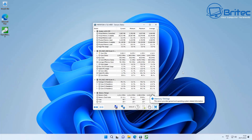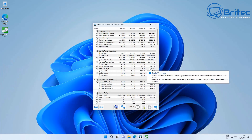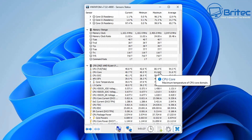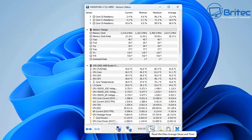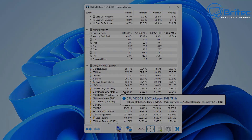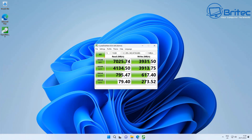Let's get some benchmarks done. At idle we're seeing no temperature issues — after resetting, we get 40°C and 39°C, which are super cool temperatures for a mini PC with a Ryzen 9 inside. For the drive benchmark, reads are 7025 MB/s and writes are 3931 MB/s — super fast read and write speeds as you'd expect from the Kingston KC 3000 series.